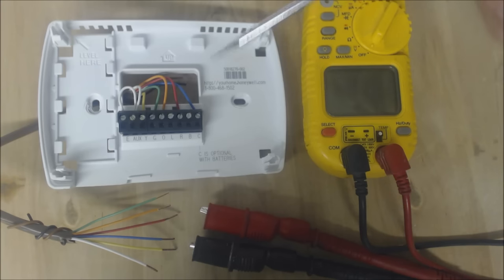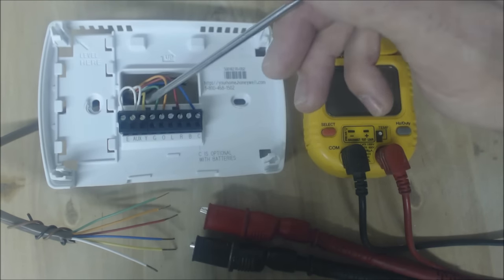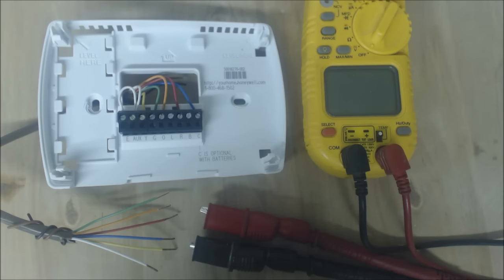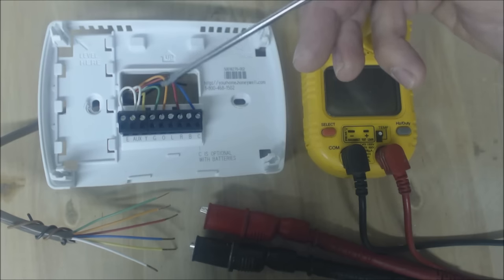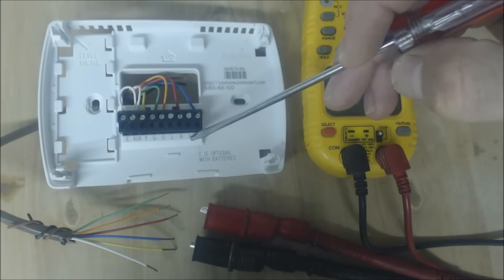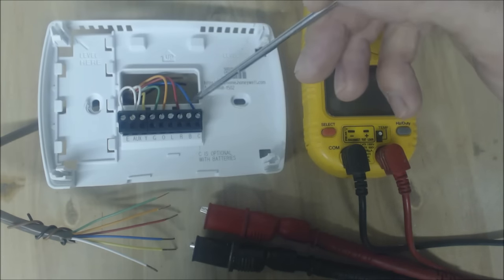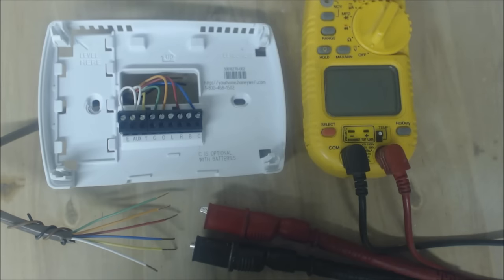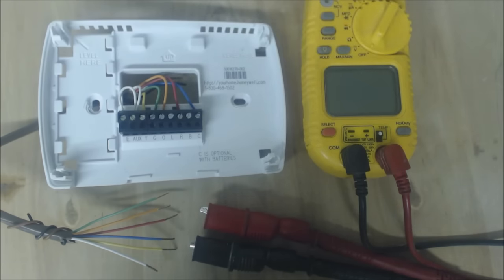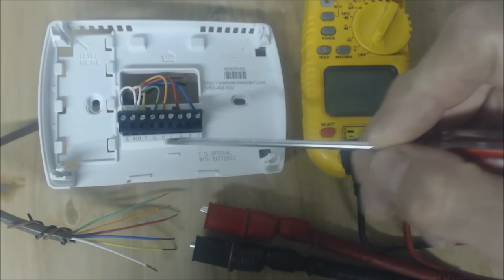If you were to turn heat on with the temperature only one degree higher than what it's actually at in the house, the R terminal would touch the Y terminal and the R terminal would touch the G terminal. That would turn heat on on systems that are heat pumps but are not Ruud or Rheem. If they were Ruud or Rheem, you would have to move this orange wire over to B — that would reverse things basically. The B terminal would get powered in heat mode, so R would touch B, R would touch G, and R would touch Y.